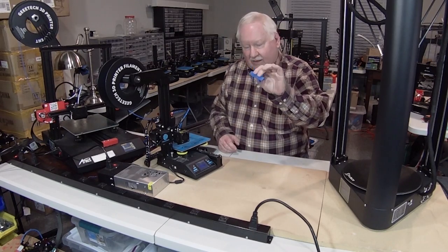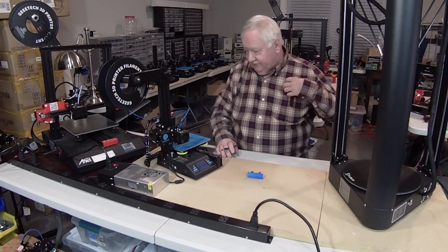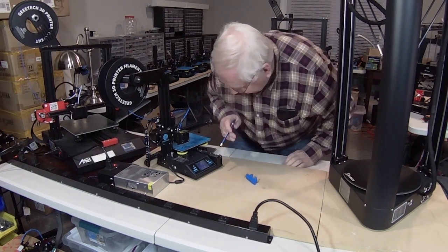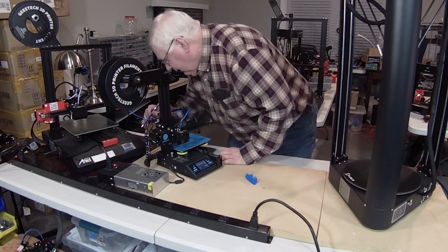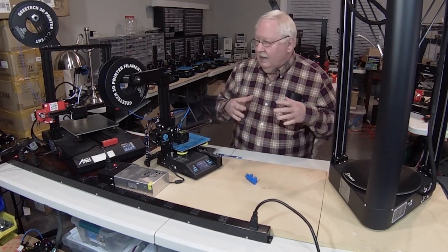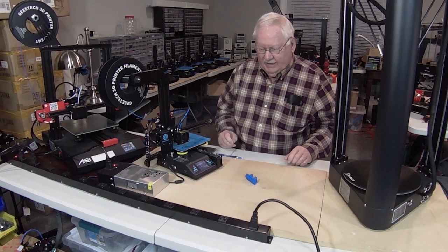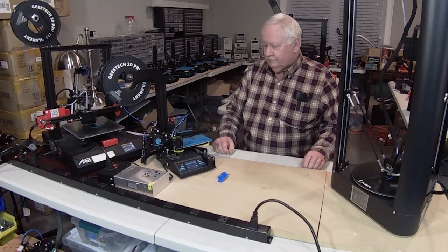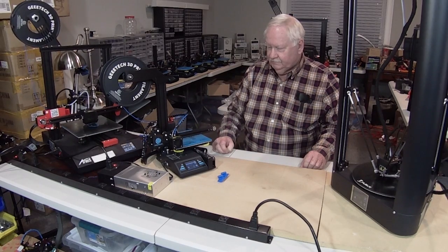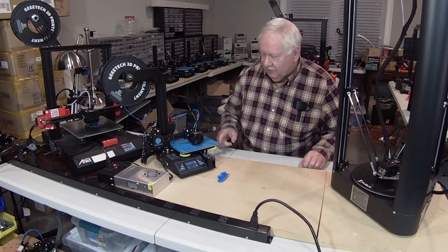They're all printing this same identical part. Without any further ado, I'm going to go ahead and start these printers. All three printers are preheated and should start printing here in just a few seconds. We've got all three of them printing now.